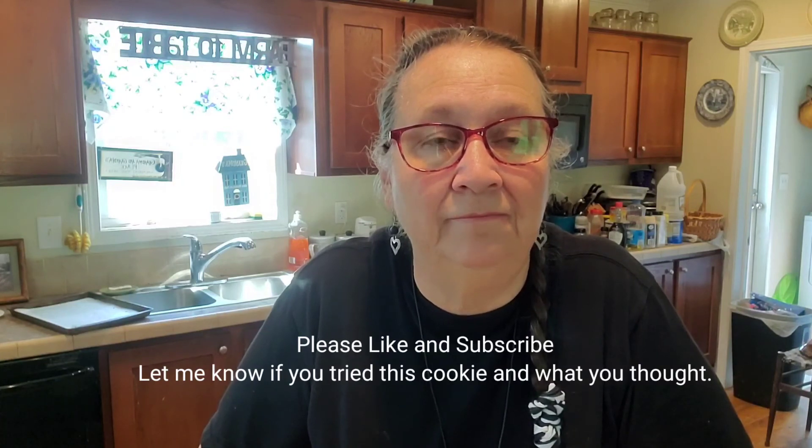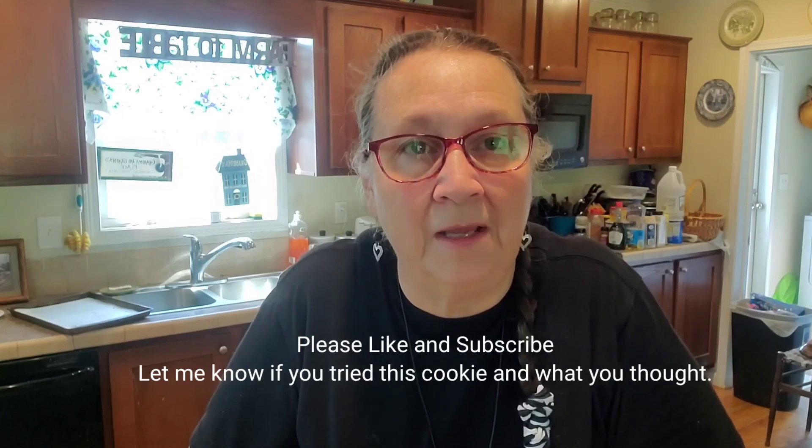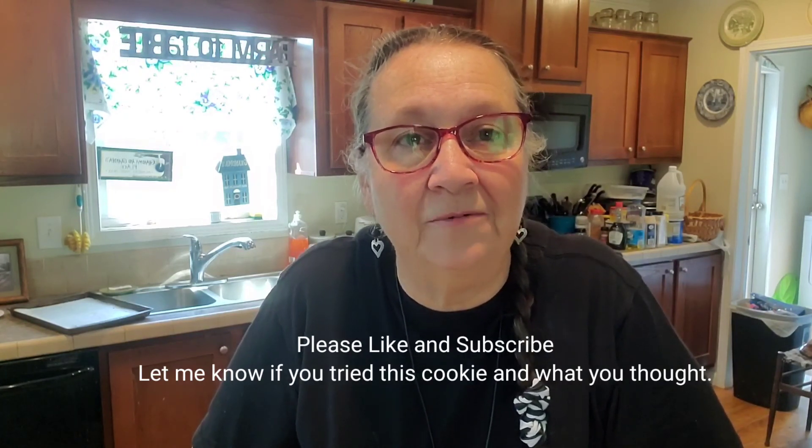I'm going to start trying to upload some more cooking shows because those seem to attract more people to my channel. If you'd like to subscribe I certainly would appreciate it, and you can hit the little bell and you'll get notified every time I upload a video. I hope you enjoy this cookie. I'll see you next time. Take care, and hopefully all this COVID will go away soon. Everybody keep safe, count your blessings. Thank you, we'll see you next time. Bye.